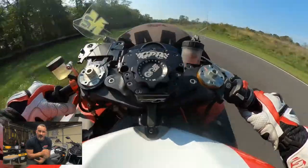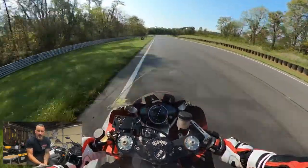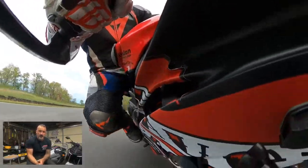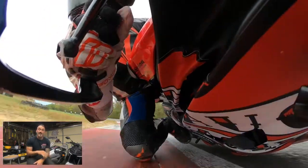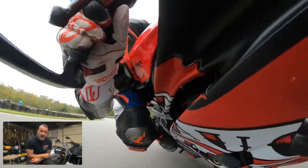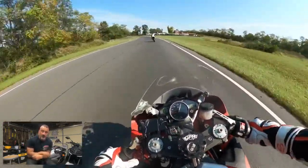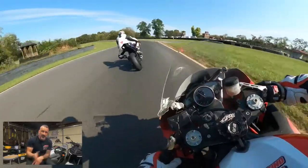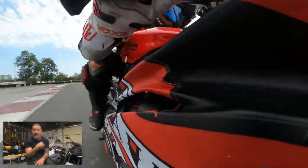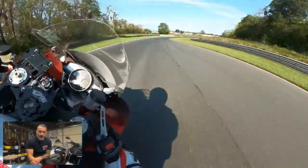We tried another camera angle this weekend too — you'll see it in this video. We have it mounted on the side of the bike. Ryan from Knight Productions figured out the Horizon Lock, which was game-changing for us. We love utilizing it now. We have it on the helmet cam also. You'll see the bike actually lean — we can actually tell the lean angle we're getting, rather than seeing the camera lean with the bike. So you'll see it flip back and forth a couple times between the two views.